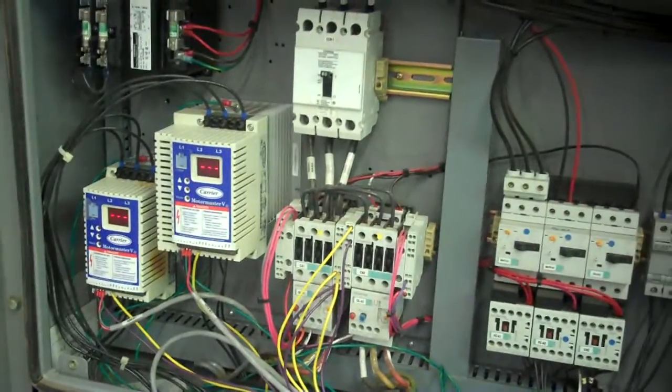It's 460V. We're going to turn this on in a second and do one of several videos to show it cooling down.